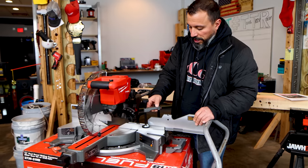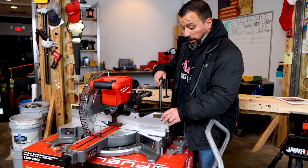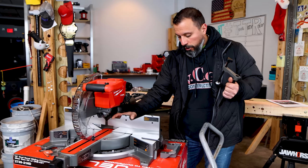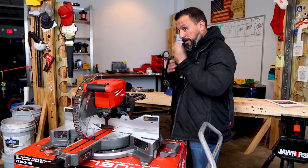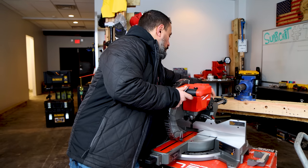The material clamp is not revolutionary — it's like every other material clamp — but it's nice. It's pretty cool that they included it. I'm going to set this off to the side so it doesn't get in the way. Let's get our handles installed.